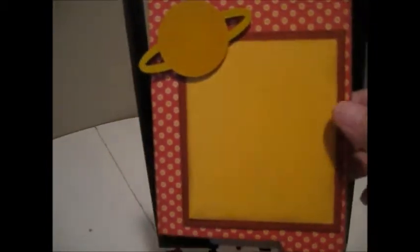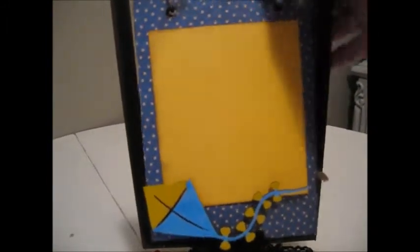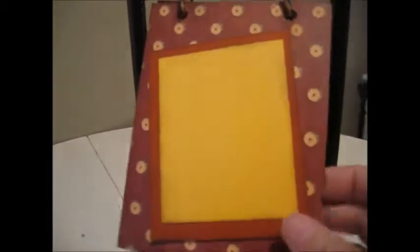I left room so the photo wouldn't have to be super small. The next page I used a shape and you can tuck the photo again behind that. Then here's another square page — a photo mat. You could also journal on these pages as well.